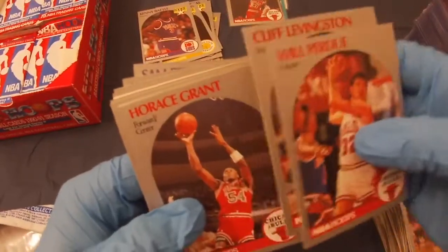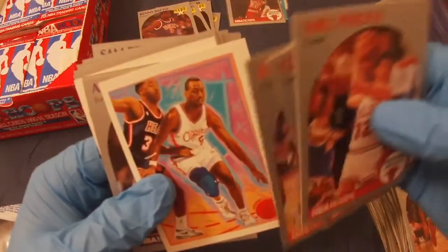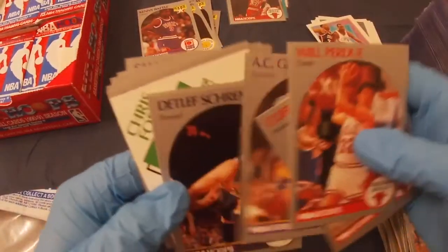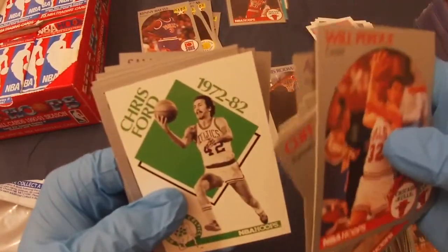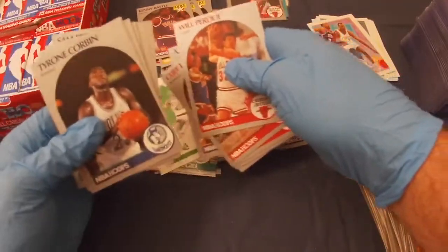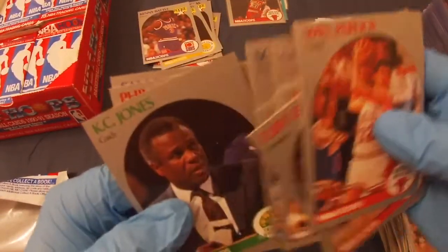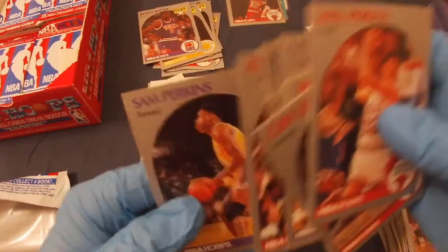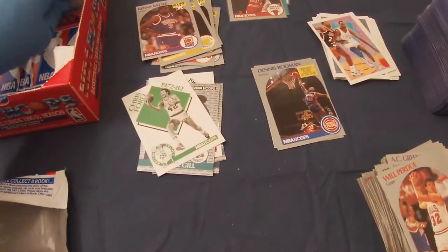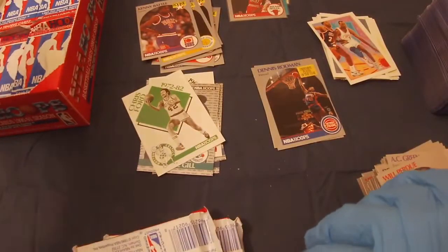Next pack: Will Perdue, Cliff Levingston, Horace Grant, Steve Kerr, Danny Manning, A.C. Green, Detlef Schrampp, Kevin Gamble, Chris Ford, Tyrone Corbin, Kelly Tripucka, Scott Brooks, Casey Jones, Phil Jackson, and Sam Perkins. Not getting a lot of Dream Teamers — can't help but notice — but I'm sure I'll get more as it progresses.